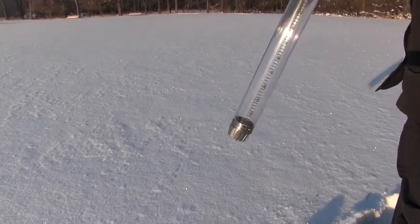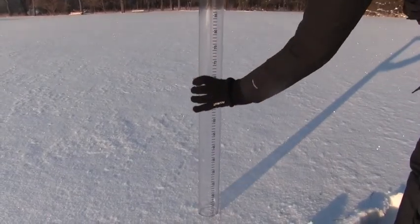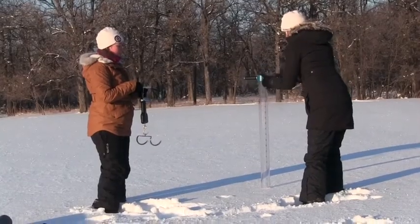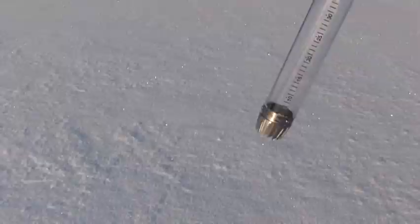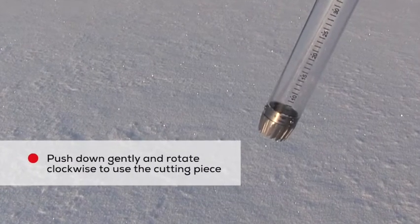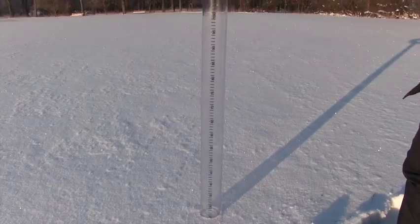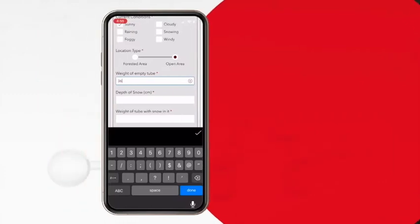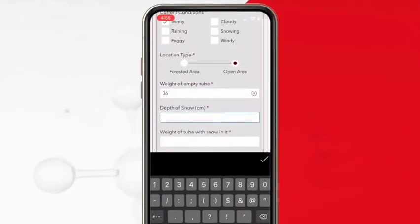Holding the snow tube vertically, slowly begin to lower it into the snow while twisting the tube clockwise so that the cutting teeth can cut through any hard layers. If you don't use the cutting teeth, you may get an inaccurate measurement. Continue to insert the tube through the snow until you hit the ground. Once you reach the ground, read and record the snow depth while the tube is still in the snow.